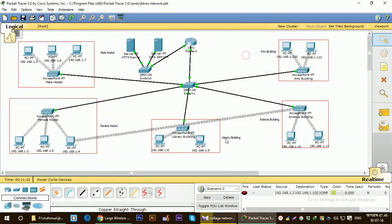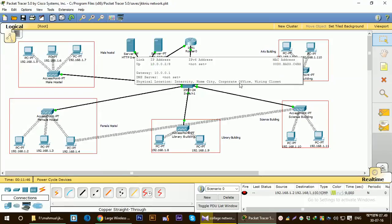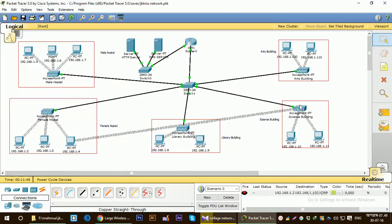In a nutshell, this is the network of a college or university that we usually find in our educational institutions — using an HTTP server, DNS server, one router, several switches, access points, and a Wi-Fi network. That's all for today. Thank you, and I'll see you in my next tutorial.